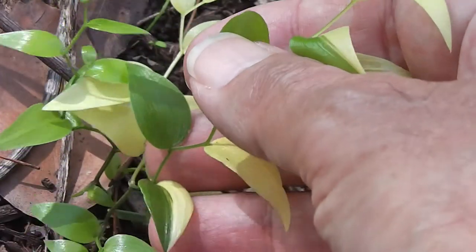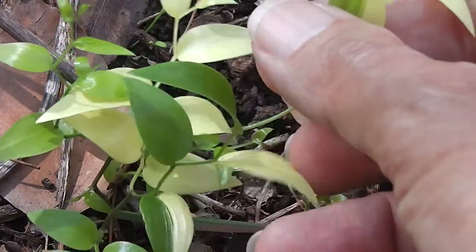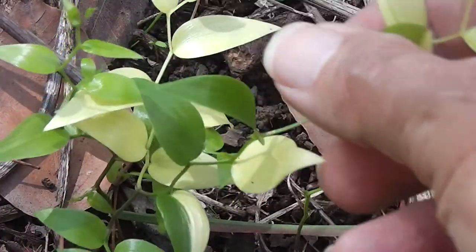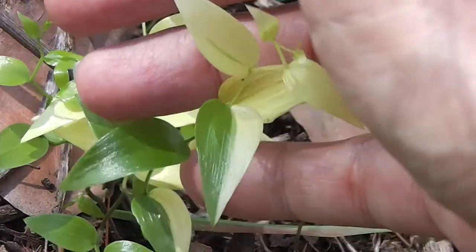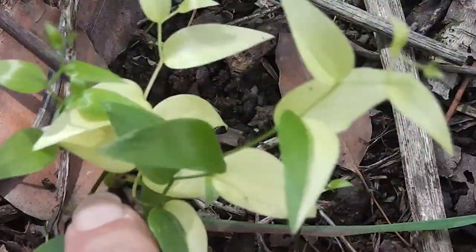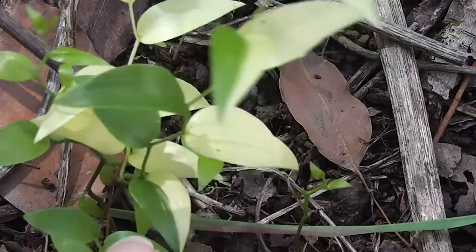I suppose it's possible that if it has seeds, they could be variegated too. It appears to be just the one branch, but who knows whether there'll be some offspring that are also variegated. See you for now — leave me to my variegation.